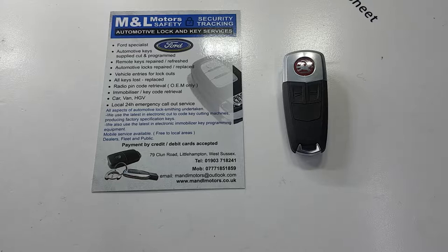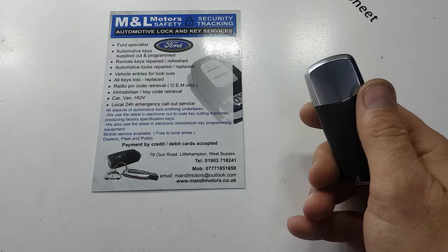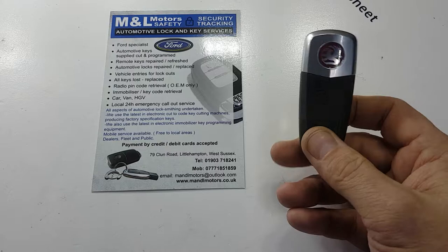Hi, this is Mike Strong, M&L Motors Automotive Lock and Key Services in West Sussex. Just a little continuation from our line of videos we're doing on modern vehicle keys, battery locations, and emergency key blades that are sometimes located within the key and can't be seen. Case in question, we have this type of key here — this is a full proximity key from a Vauxhall Astra VXR.